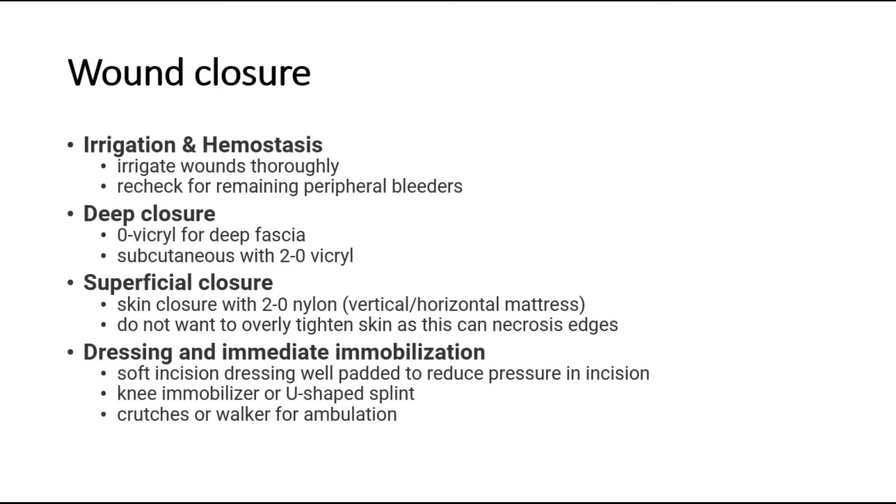Lastly, for wound closure — irrigate wounds thoroughly and recheck for remaining peripheral bleeders. For deep closure, use 0 Vicryl for deep fascia and 2-0 Vicryl for subcutaneous tissue. For superficial closure, use 2-0 nylon for skin. Do not overly tighten the skin as this can cause necrosis of the edges.